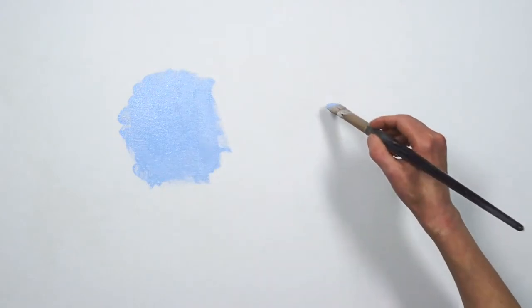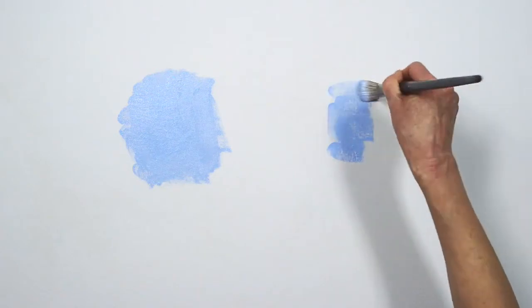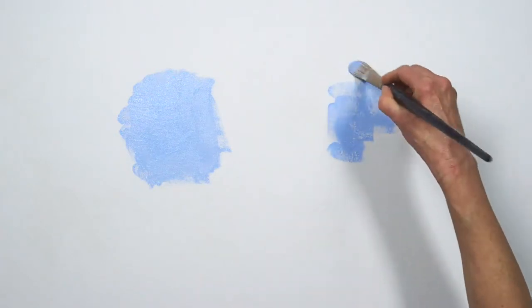Here's an area of flat color that lacks depth. To create depth, I will apply it to the canvas in a broken rather than continuous fashion with a synthetic bristle brush.